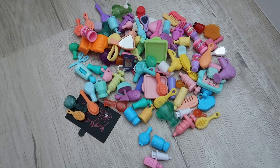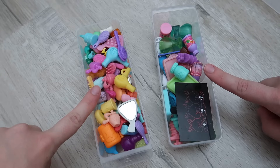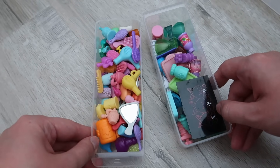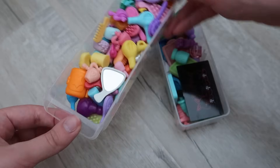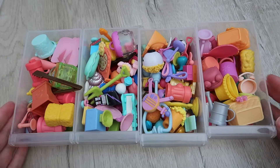Next we have medical and bathroom items. I'm actually really happy to be separating these because a lot of the time I'm looking for bathroom stuff but the drawer is filled with medical stuff as well. So it'll be really good to get them in two separate containers — this is our bathroom and this is our medical. You guys don't understand how happy I am to finally have these separated. I had way more bathroom stuff than I expected but I'm pleasantly surprised by that.